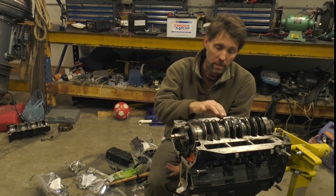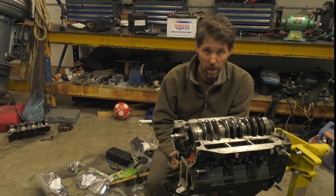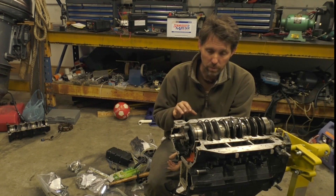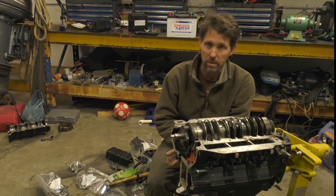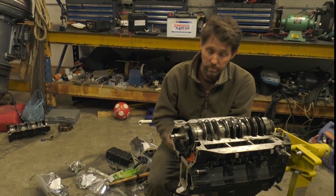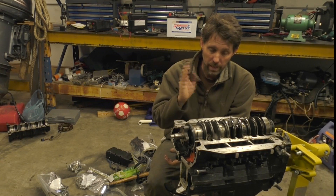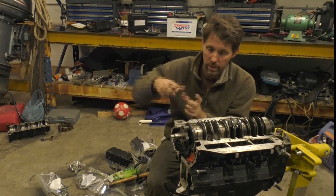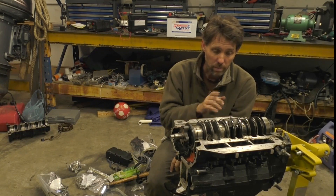The next step is to take these end caps and the big end bearings off so we can get the pistons and the crankshaft out. What I need to do first is mark them all. Getting things back in the right order is really important, and it's never more important than with big end bearings, end caps, and pistons. I'm going to use a set of punches and number them one to six, marking both the end cap and the conrod itself so they go back in the right orientation.